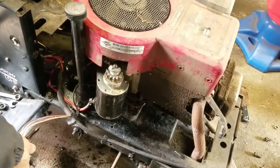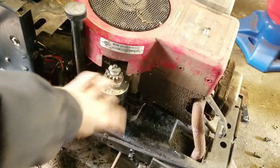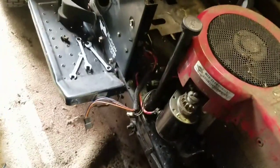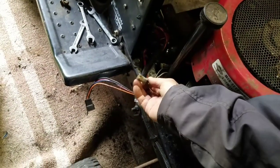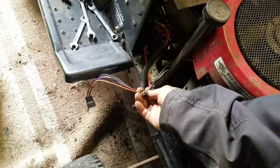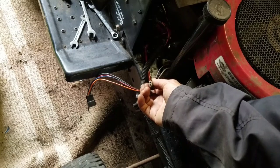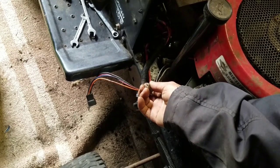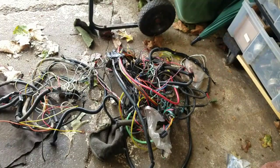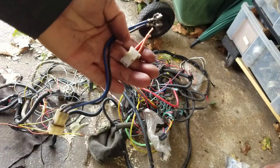To get this to work I need to find some matching connectors. This black and white wire goes to the fuel solenoid — I might need that for the lights later, so I need to find the male part for that. Here's the stator — I need to find the female part to that. I went to my bin full of wiring harnesses — my bin full of spaghetti — and I found the mates for them.